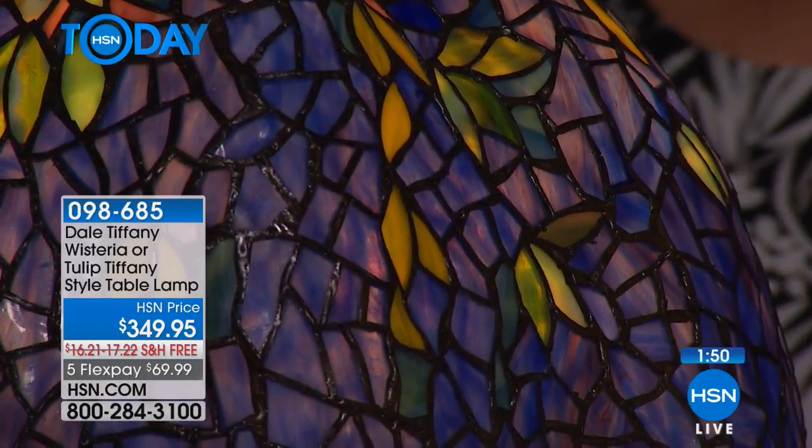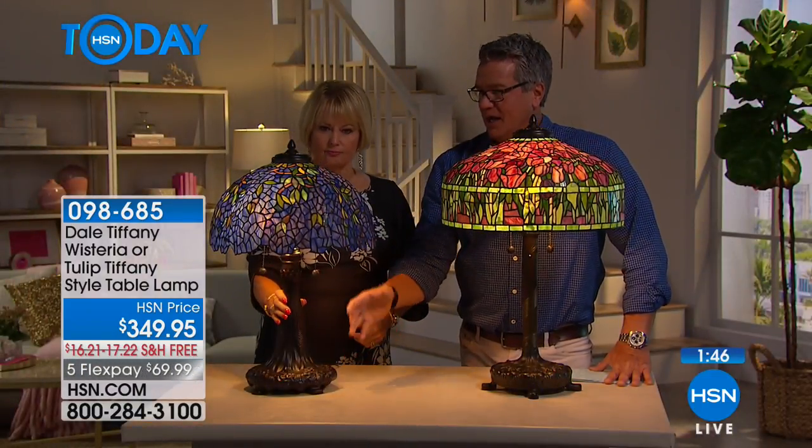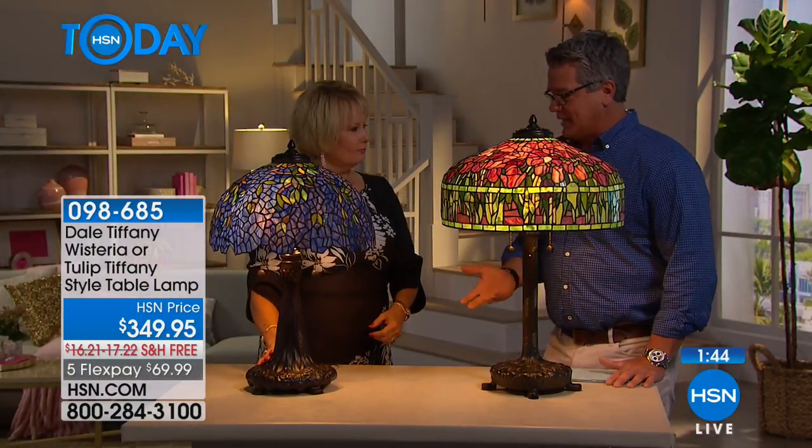I love the big tree trunk base right here and the detailing in that as well. I love the old school pull chain design. It's one of those pieces where I know exactly where I would put it — I have a sofa and then I have...